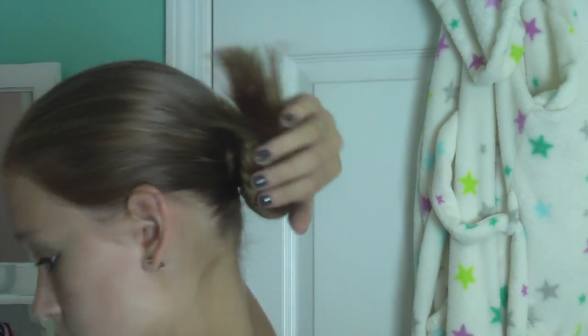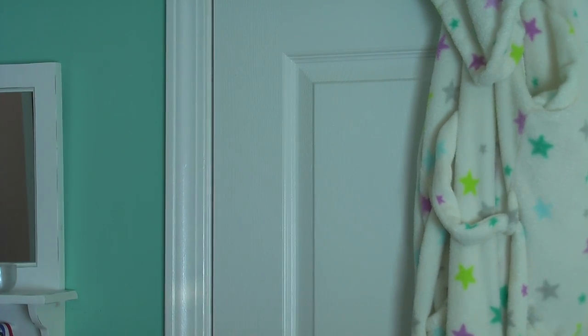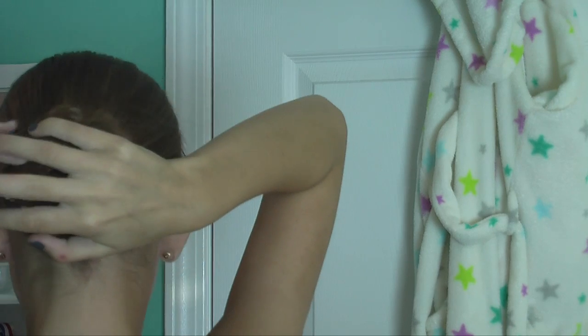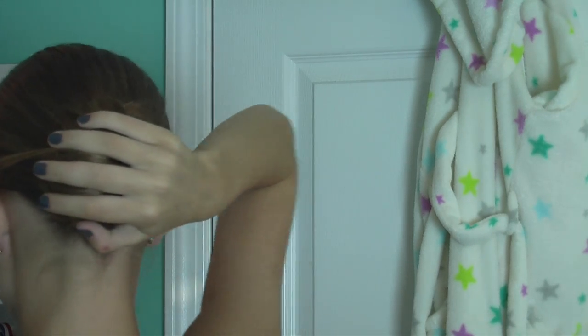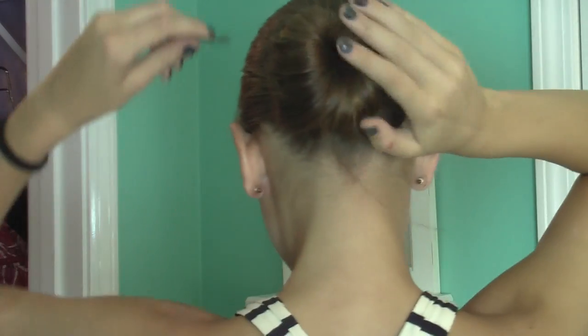Next, if you want to, you can use bobby pins — and I obviously want to just because it's falling apart a little, but that's okay because bobby pins are to the rescue. So whenever you're putting in bobby pins, you don't want to just go straight in because that doesn't give you very much strength. What you want to do is you want to pull it down.